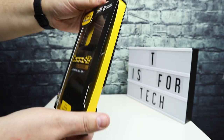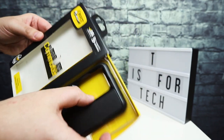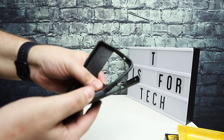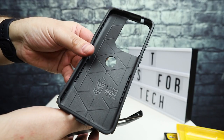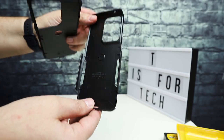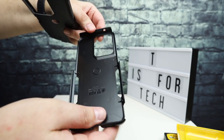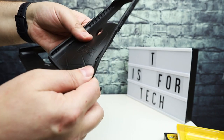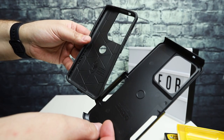Same OtterBox packaging that you're always going to get — kind of slide out, and the case is just inside there. The Commuter series of OtterBox cases are two-piece cases. It comes with a rubberized insert where the phone fits in, and then you have a hard shell on the outside which protects the back of the phone, the top and bottom, and some key areas on the sides. This is their certified drop protection because it's a more beefy case.